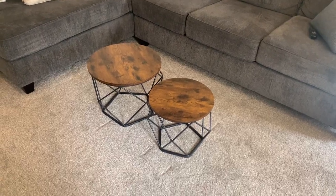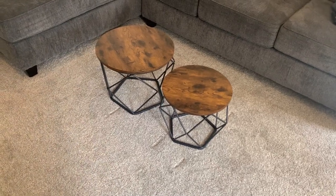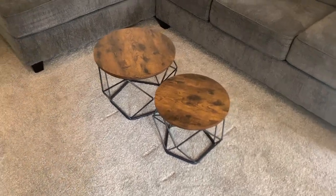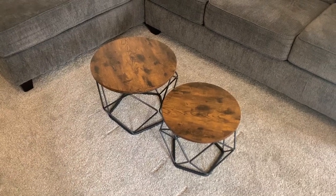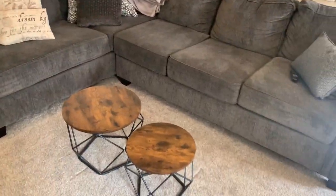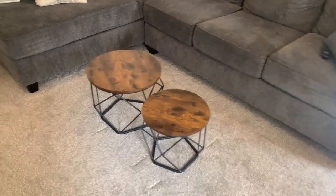Here are these small two-piece coffee tables slash end side tables from Amazon. They are one of the top sellers and we decided to order them. As you can see, we've got them set up right now in front of the sectional couch.